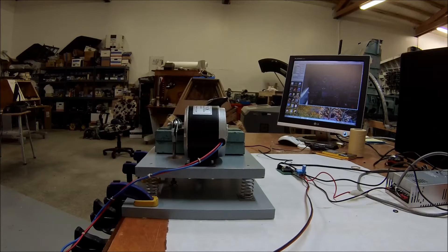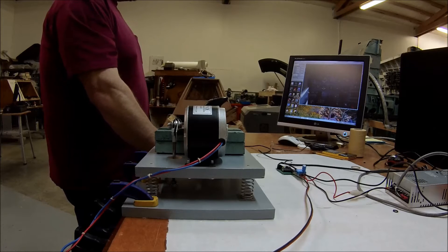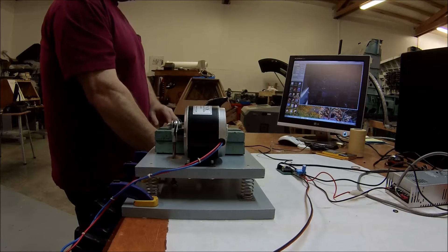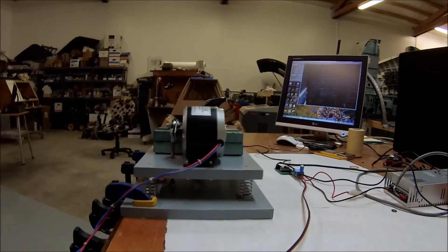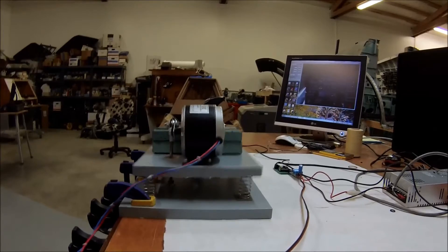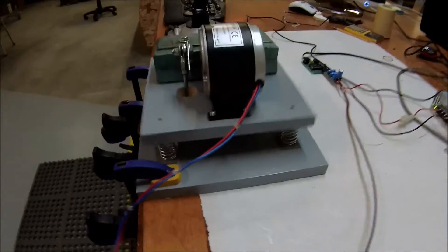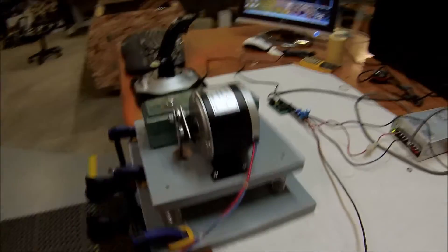With any luck it won't knock the camera over. So let's go ahead and power the airplane up by starting it. And there we go — you can see it shaking a little bit. It's just a standard idle.